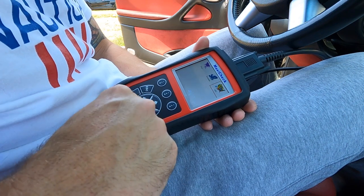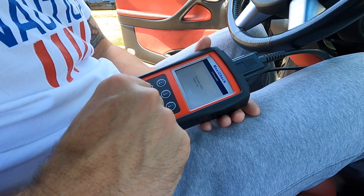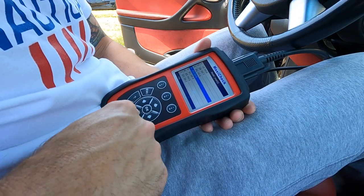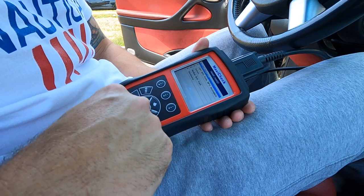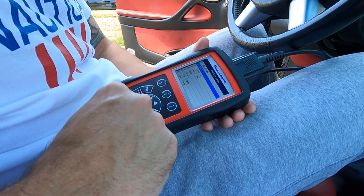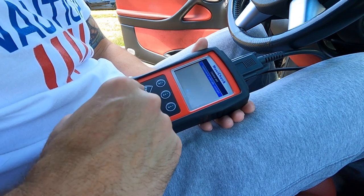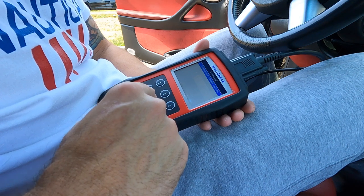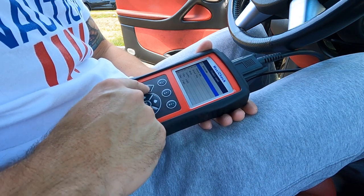Going to the USA, then GM. This thing is going to make you manually put in the information — 2004, passenger car, Pontiac, GTO. It says supplemental inflatable restraint, which I don't need.